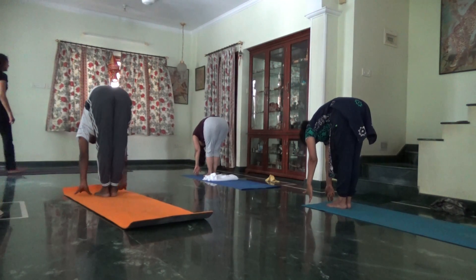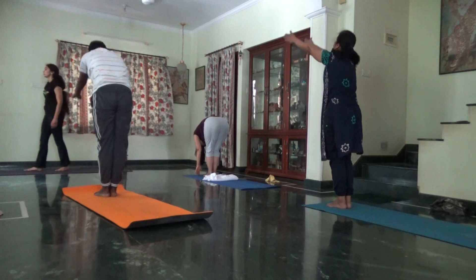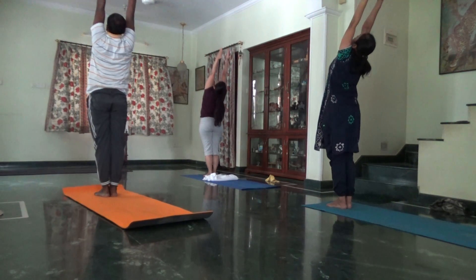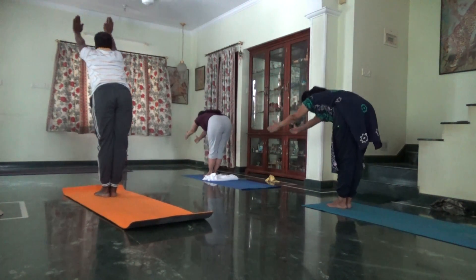Very nice, chin to the chest. One last time, inhale, take it up. Focus on the sides of the chest. Lift your chin right and go back. Exhale, now come and fold in. Make sure your belly is smaller.